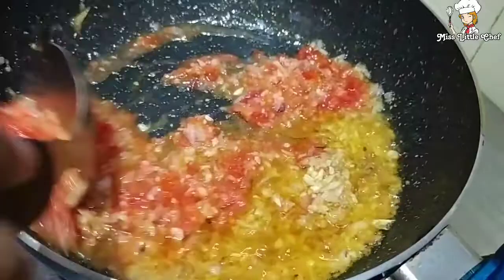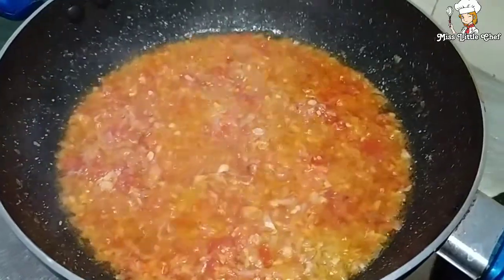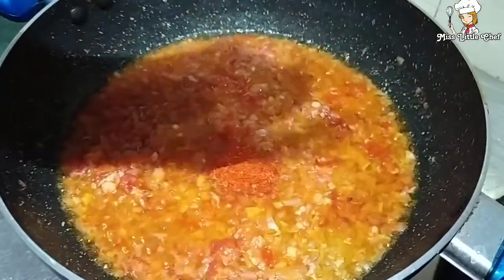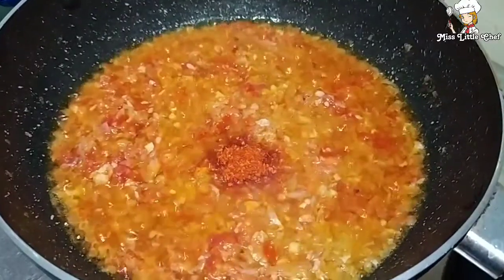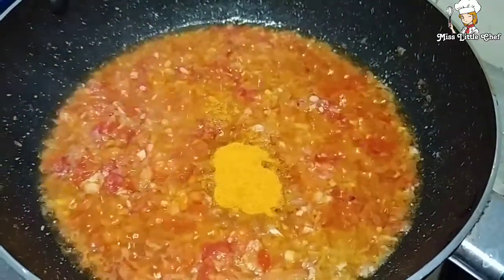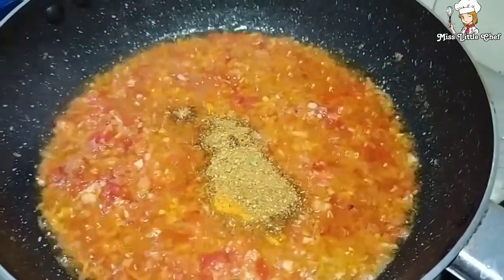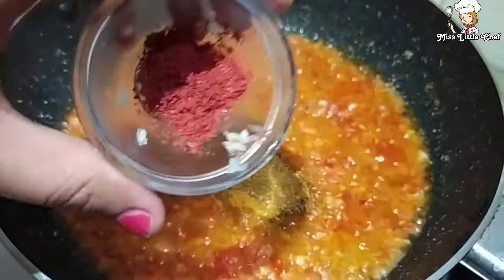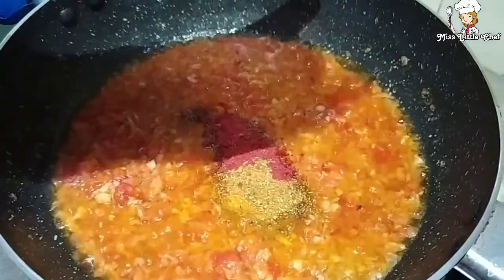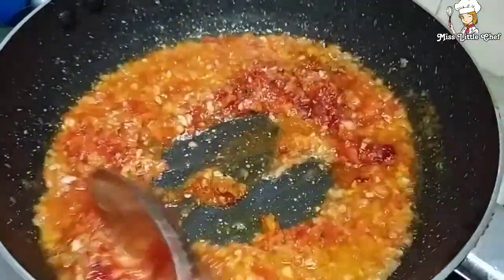Now we have to cook it on high flame. Now we add spices: half a teaspoon of red chili powder, 1 teaspoon of haldi powder, 1 teaspoon of dhania powder, 1 teaspoon of kashmiri mirch for a dark red color, and 1 teaspoon of salt. Mix it all together.